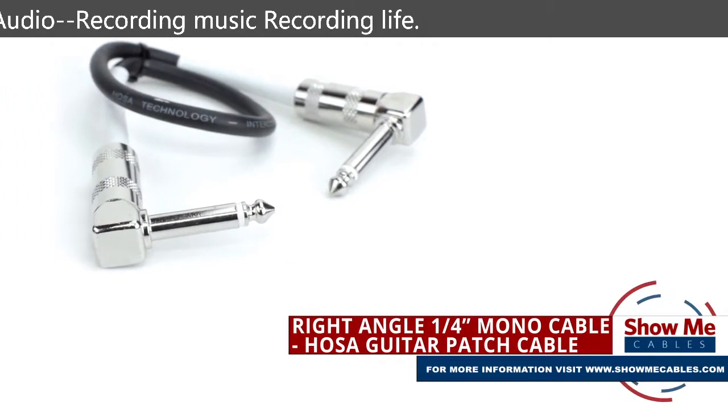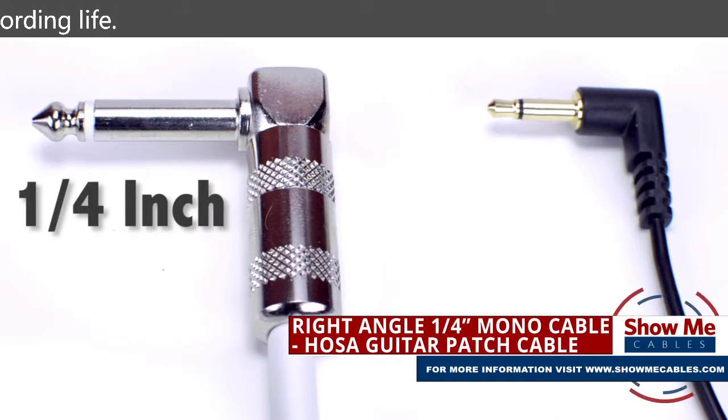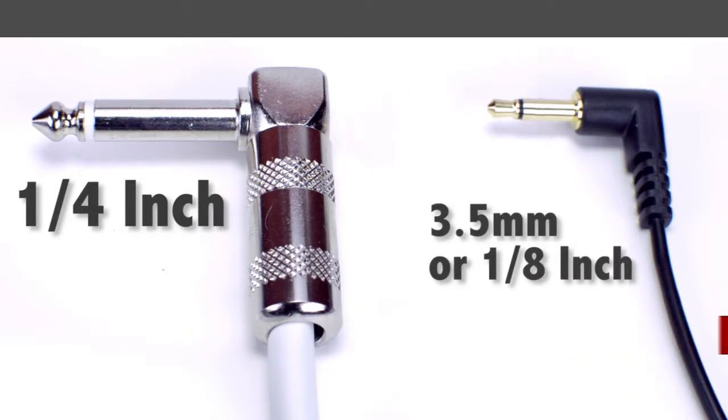This is the HOSA guitar patch cable. The quarter-inch connector looks similar to the other widely used 3.5 millimeter connector, or 1/8-inch connector, but the quarter-inch is typically found on more professional level audio equipment.